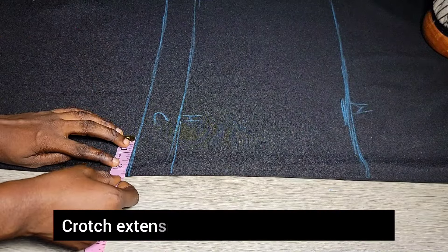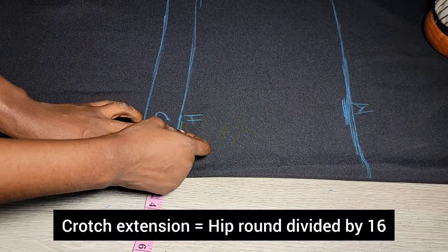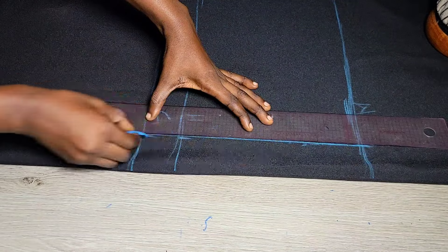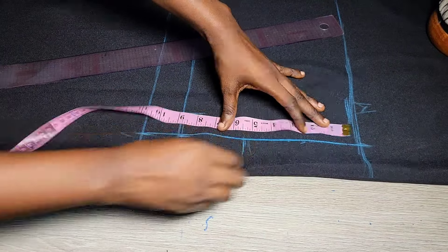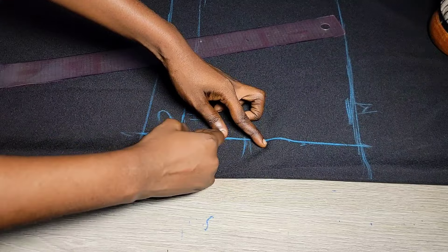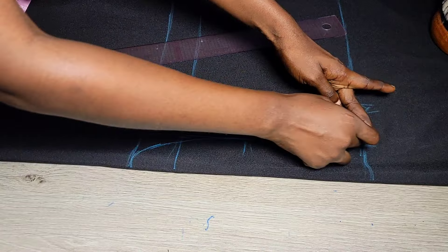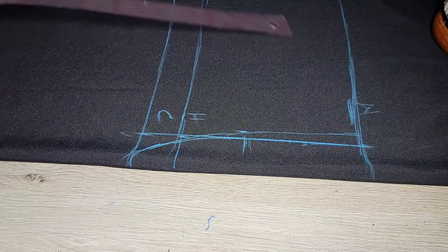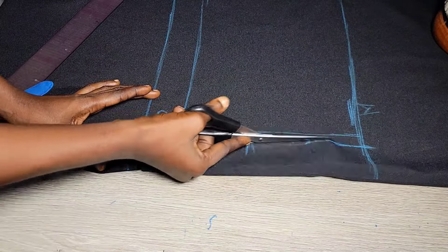It's just the basic way we make pants, similar to my previous tutorial but a little bit different. Rule out that line. The mistake I made here — which is why I always advise watching videos till the end — is that I did not leave the one-inch sewing allowance at the crotch extension. So instead of two and a half inches I should have done three and a half. Make sure you don't make the same mistake; I corrected it after cutting.